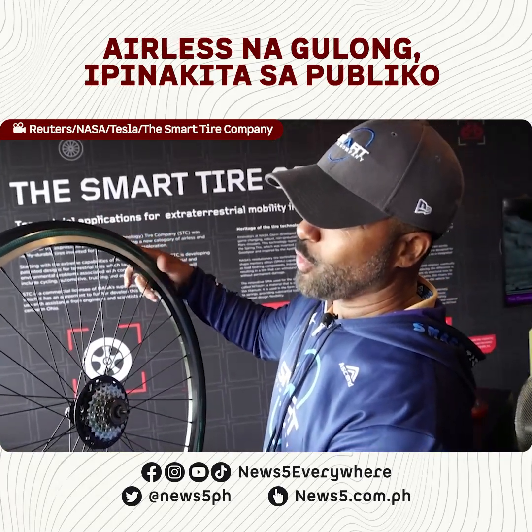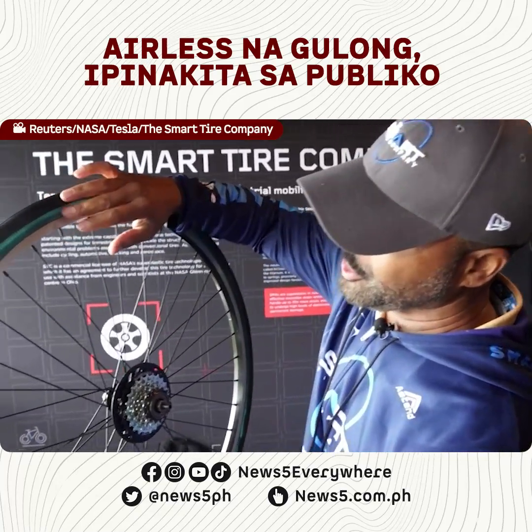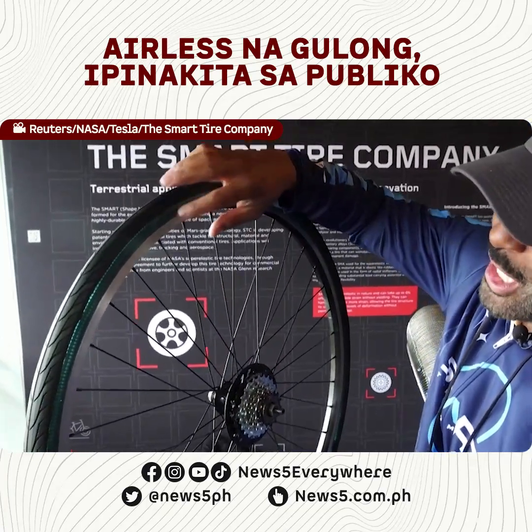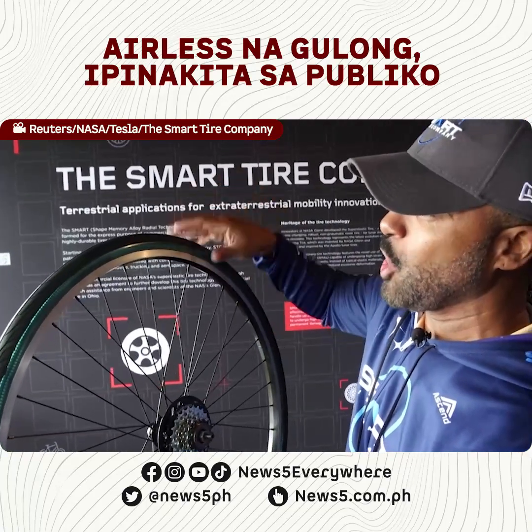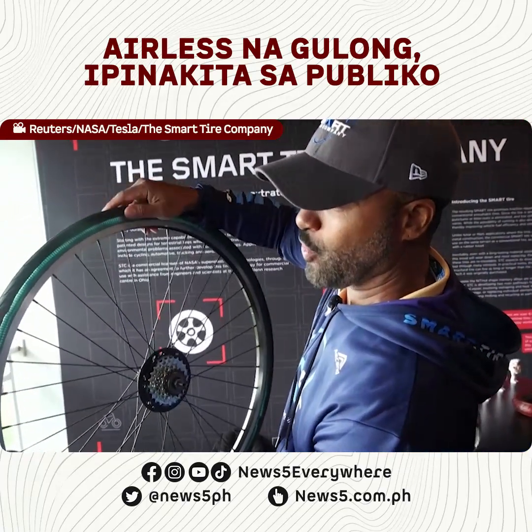What you have here is one of our airless bicycle tires. Inside you can see the Shape Memory Alloy, which is nitinol — nickel titanium. That's the structural element inside. It gives it structure but it's actually hollow inside — no air — and outside is a tread for grip on the road.